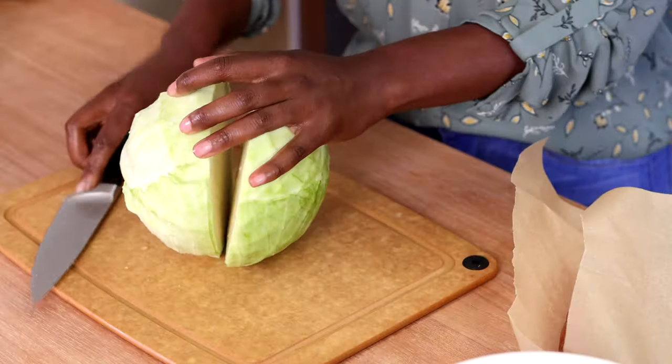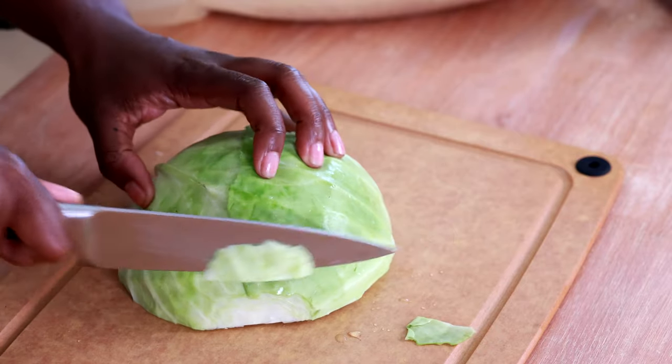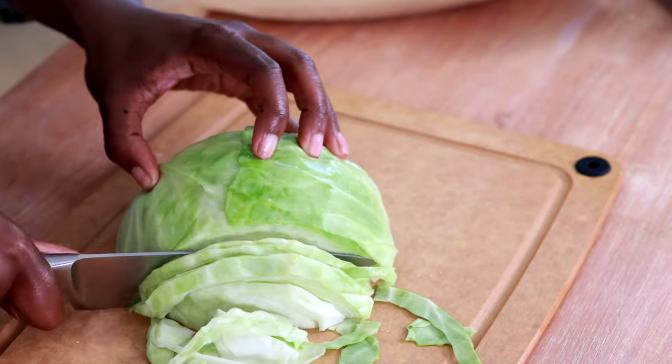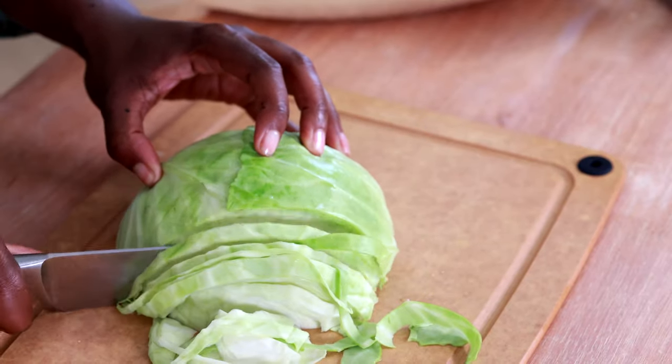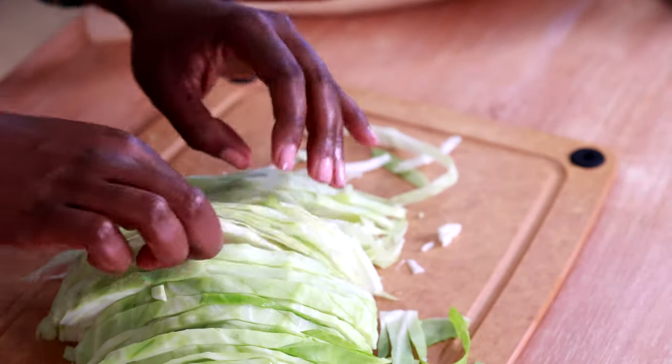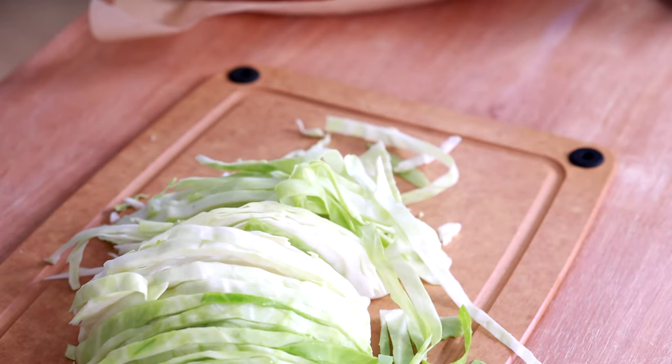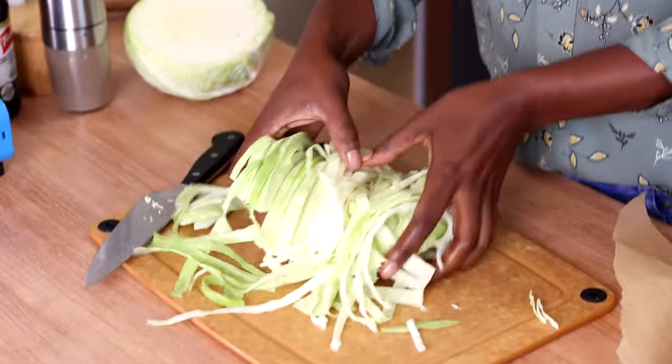I'm only going to use half of this head of cabbage — it's a medium-sized head and it's going to give me enough for this recipe. I'll save the other half for later. I'm just going to slice it thin to shred it, and you can see we've got nice little shreds of cabbage.